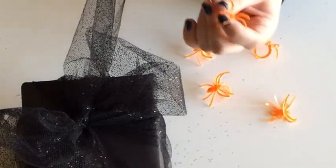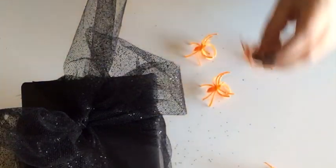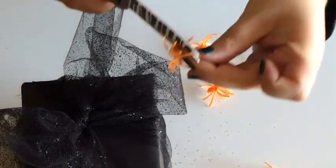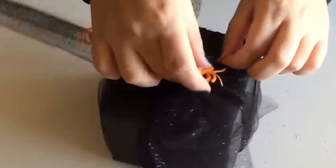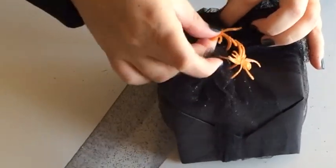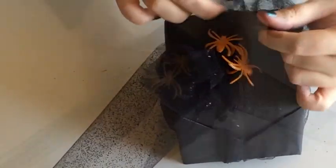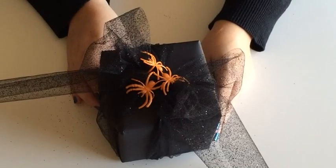For this next part, go ahead and grab your spider rings and with your scissors, cut the loop — and then it creates a clip. You can go ahead and clip on as many spiders as you like. You don't need glue or tape for this. Just go ahead and attach the spiders to the tulle. And the finished result is your spider's nest. I really liked how this turned out.